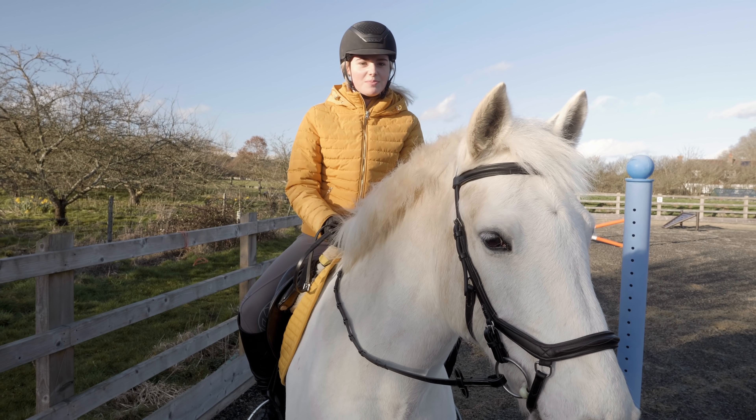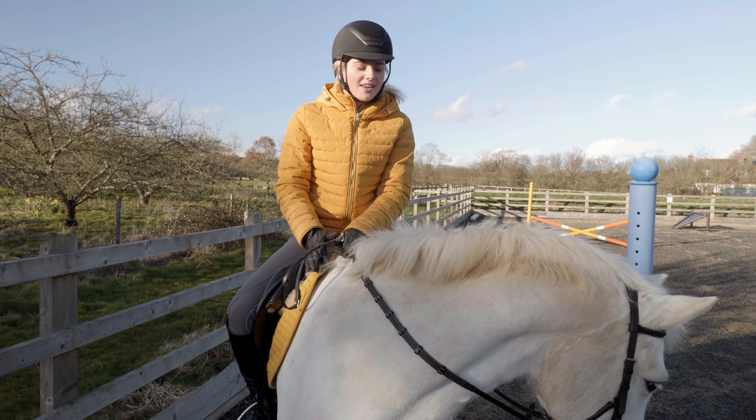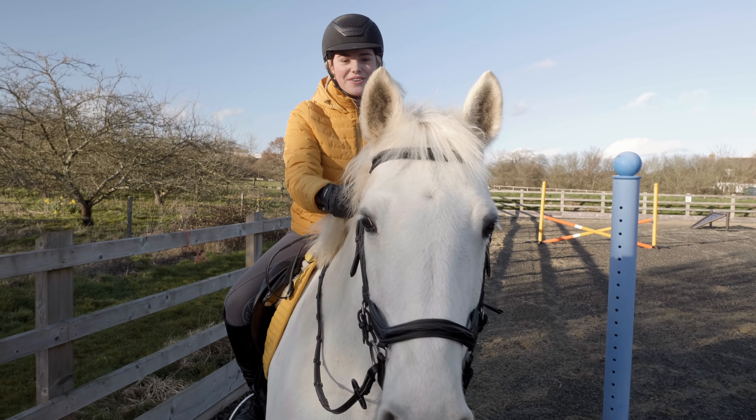I've just warmed up Casper - we've had a walk, trot and canter on both reins, done a couple of circles and transitions. Now I'm going to just pop him over a cross pole as a warm up and then afterwards we'll probably make it into a full course.